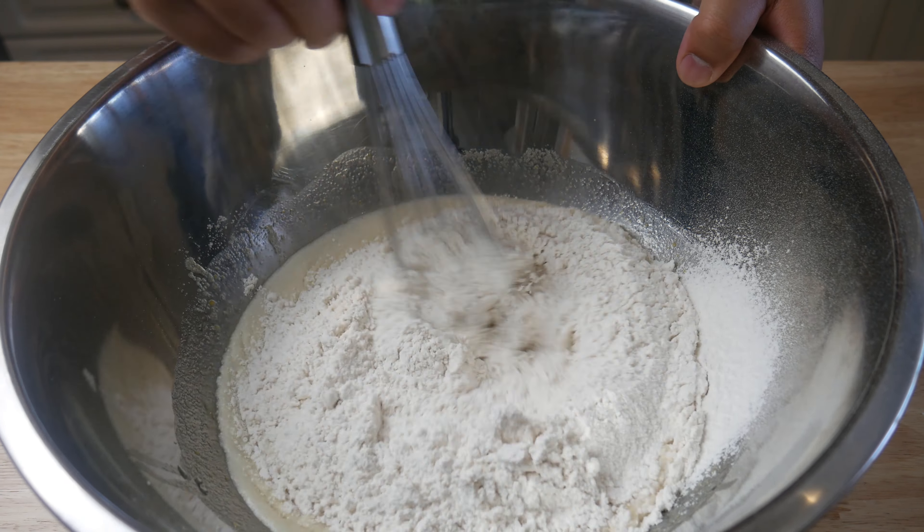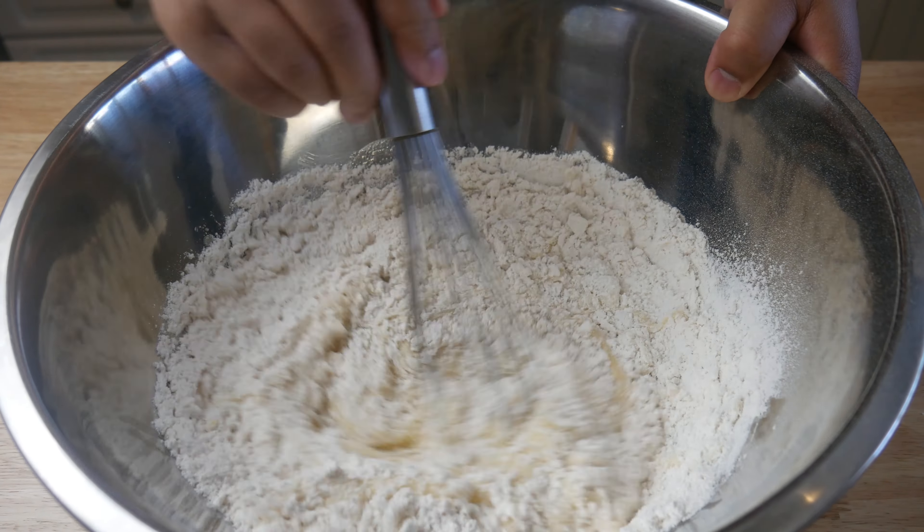Once all the dry ingredients have passed through, we're going to give it a mix until everything's incorporated.